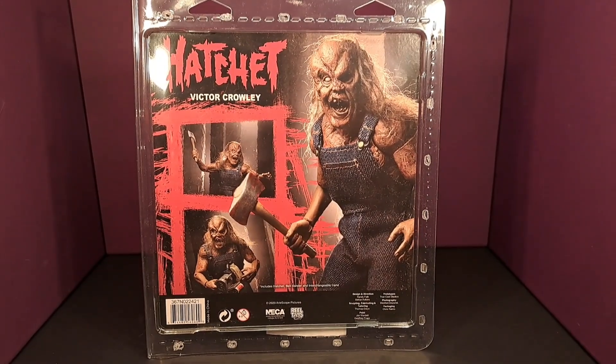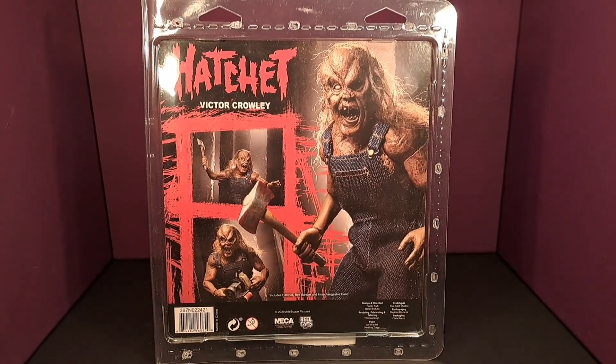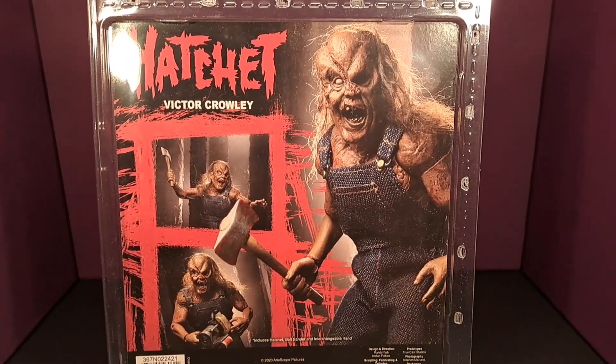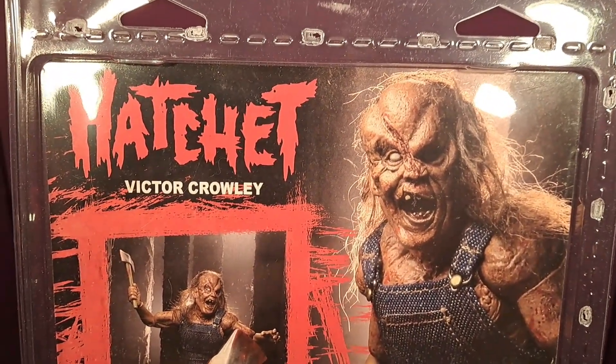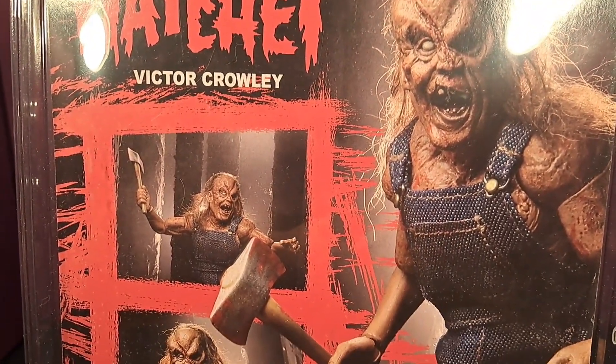Here's the back of the package, which also has really great artwork. This is packaged so that you can leave him in the package and just display him as is. It's really well done.